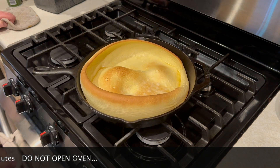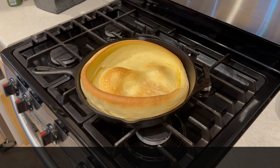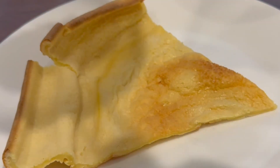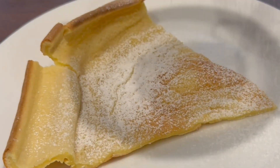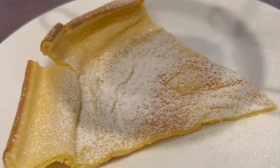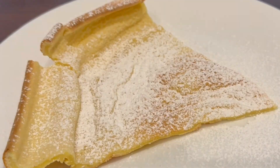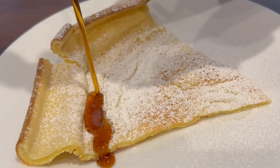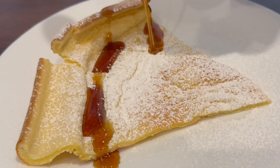Take it out of the cast iron, cut yourself a little slice, and top it off with some powdered sugar and syrup. And you've got a tasty German pancake that is delicious. You can add chopped fruit, apples, whatever you like to it — that's why I say it's so versatile. Anyways, enjoy this recipe. Have a good breakfast. Come back soon, and I appreciate you. Thank you.